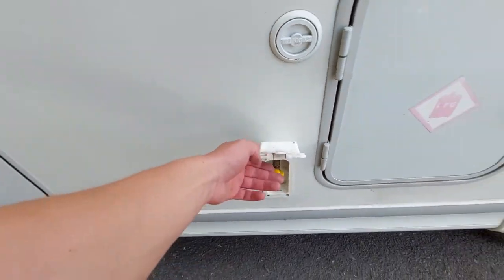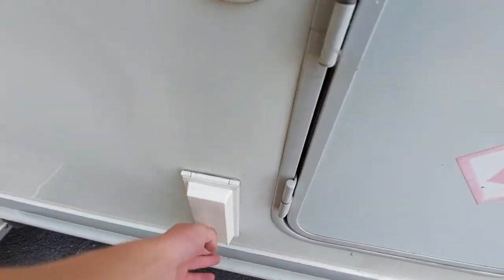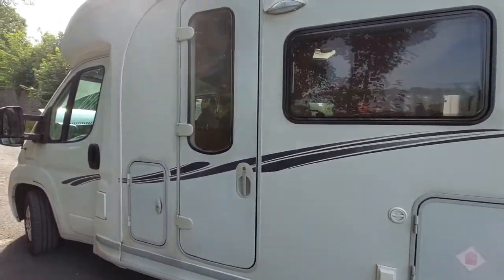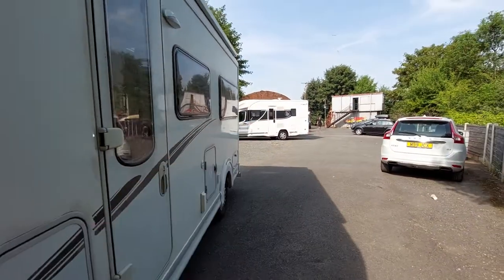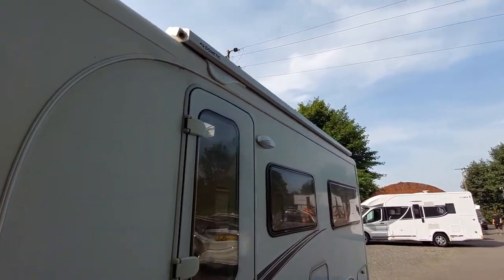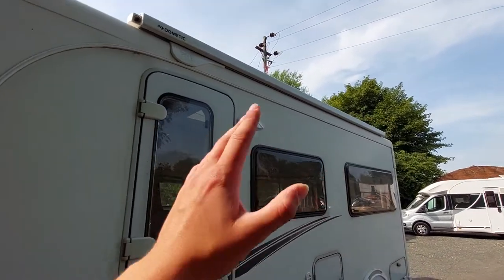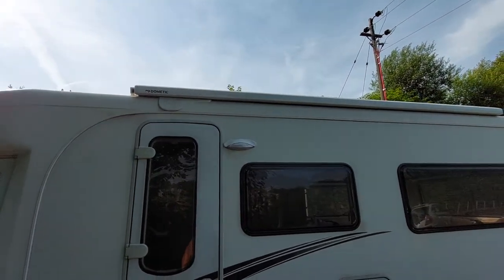Finally on this side of the vehicle, you've got your external gas point which lines up nicely with your awning up at the top. Obviously you'll need your gas on for that to operate, and just be mindful of fumes coming off the barbecue. Your awning should only be used in fine weather conditions — never when it's windy, as it is a huge sail. I'll send you a separate video on how to operate the awning.